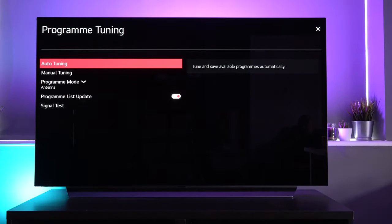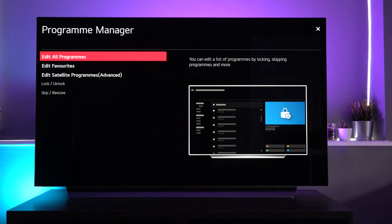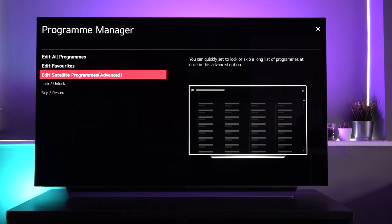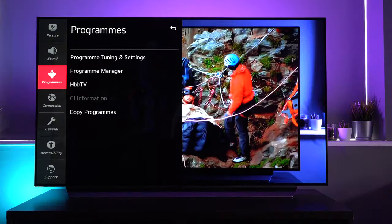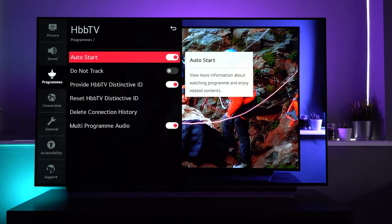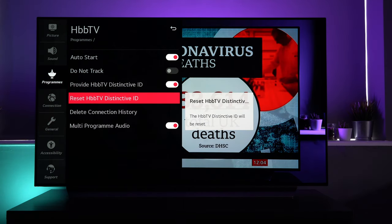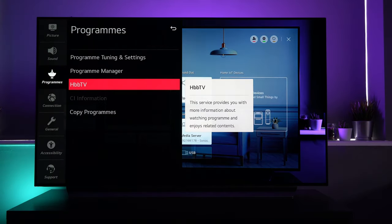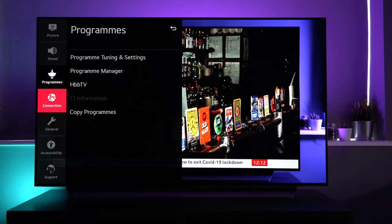For programs, you can go in and set up auto-tuning or manual tuning — all very standard. You can go into Program Manager to edit programs, swap them about, edit your favorite list, edit satellite programs, and lock or unlock programs. So if you don't want certain channels appearing, you can lock them, and you can do that with different inputs like different HDMI settings. There's also HBB TV — Hybrid Broadcast Broadband TV — which I haven't had much experience with. The last option in the programs menu is Copy Programs, where you can import or export a program list and save or load it from a USB.